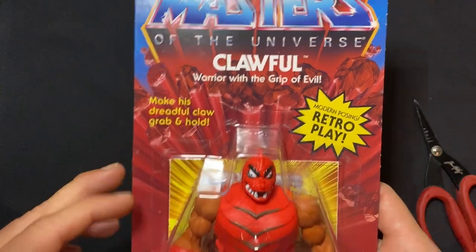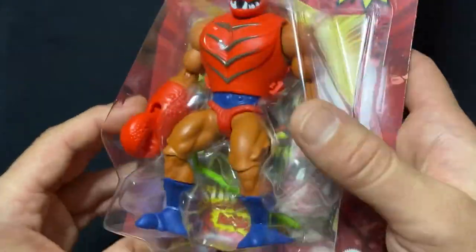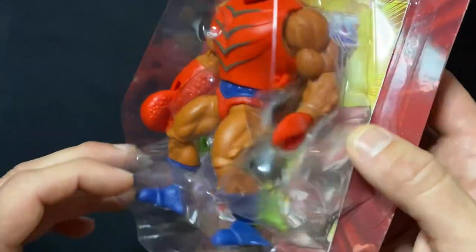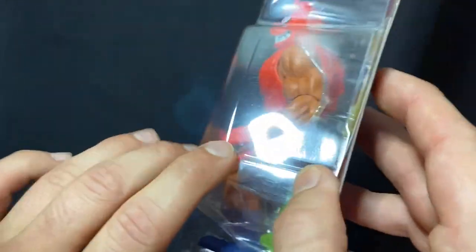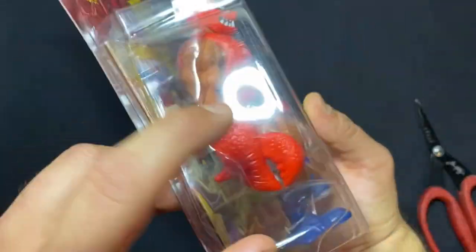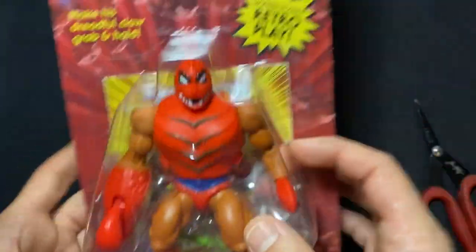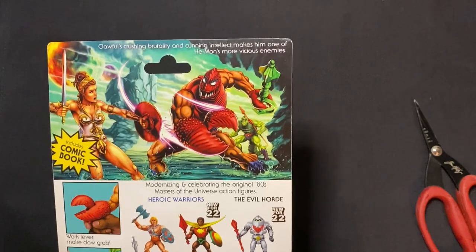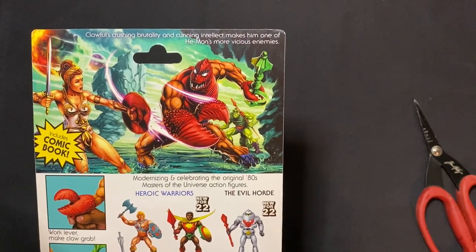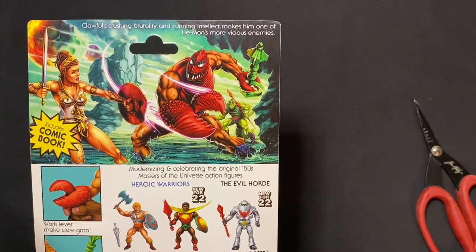We're gonna open up Clawful today — make his dreadful claw grab and hold. There he is! Look at those feet — those are Buzz-Off feet, or maybe Buzz-Off has Clawful feet. There's a Buzz-Off claw and there's a Clawful claw. Oh my gosh, he's terrible!